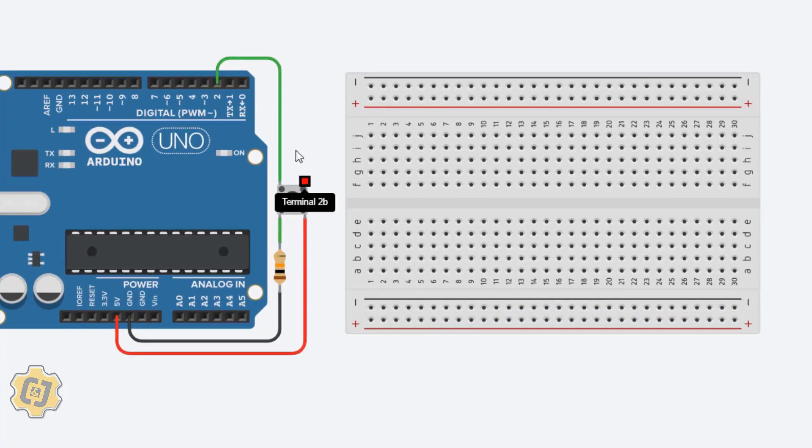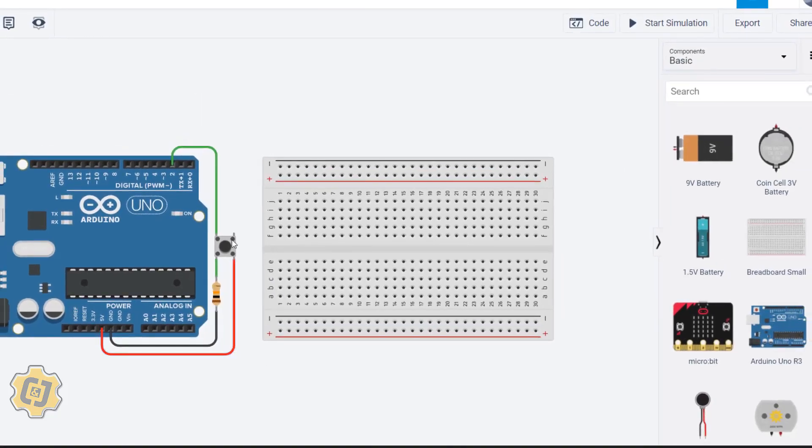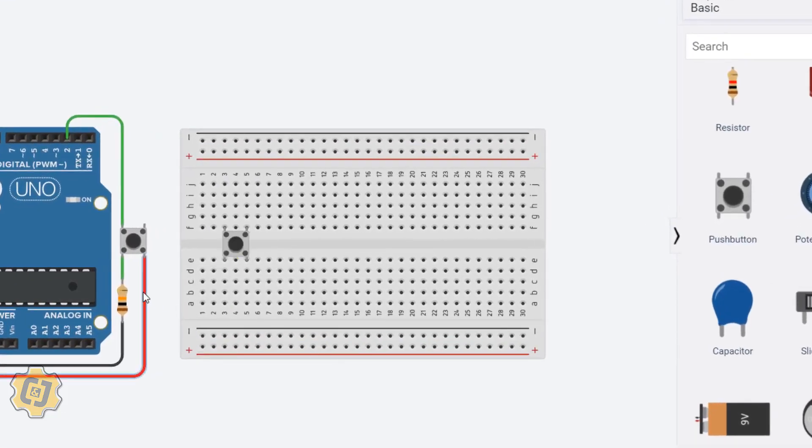What we want to do is transfer what we see in the circuit onto our breadboard. We want to utilize the breadboard for multiple components, and when we get into the hardware, we don't want our components floating. I scroll up, find a push button, and insert it into the breadboard. This button's pins are always connected in one direction, and when I press the button they make a diagonal connection.